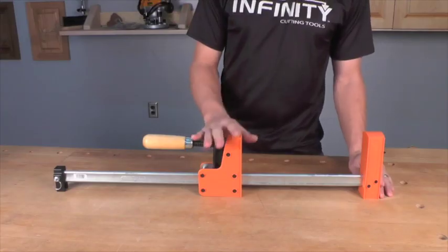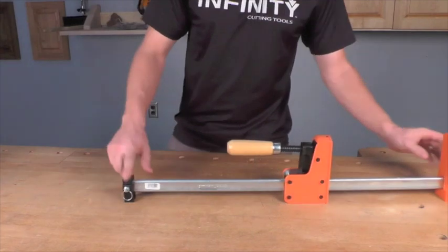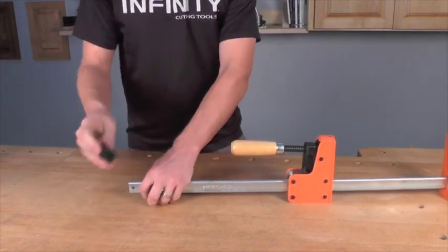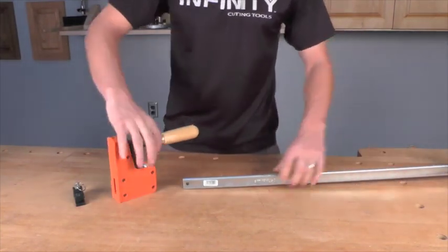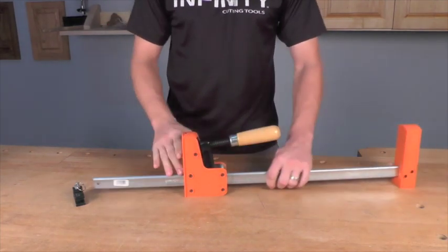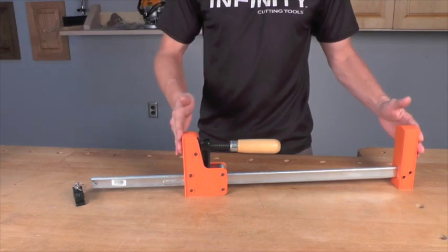The Cabinetmasters are also easily converted into a spreader-type clamp. You can easily remove the foot on the end of the clamp by pulling the spring-loaded pin out and sliding the foot off. Then, simply slide the clamping jaw off, turn it around, slide it right back onto the bar, and now you've converted the Cabinetmaster into a spreader-type clamp.